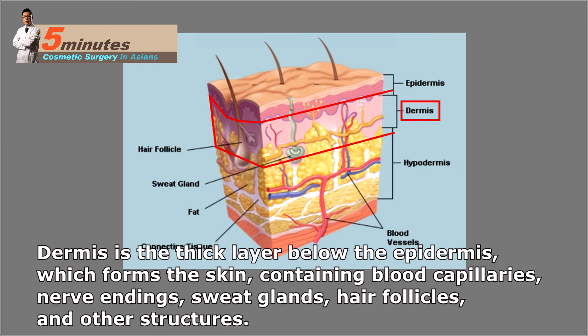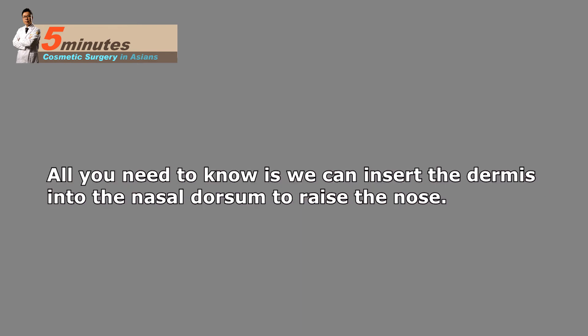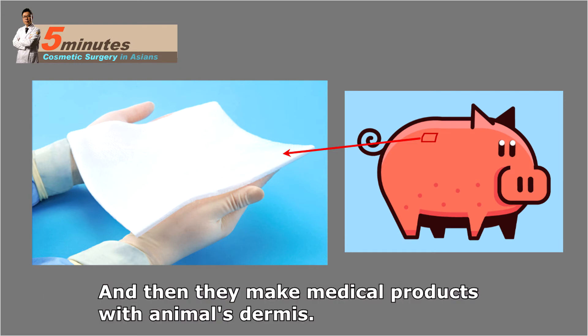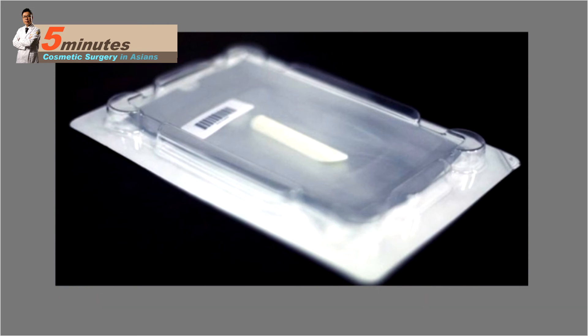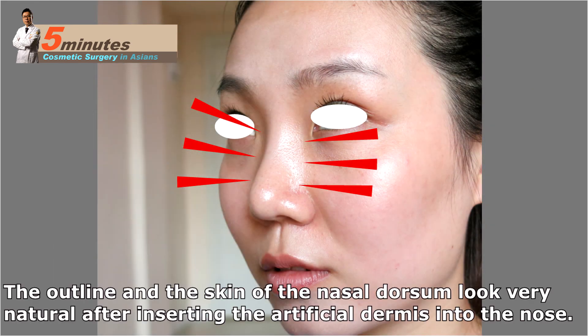All you need to know is that we can insert the dermis into the nasal dorsum to raise the nose. Some biomaterial companies obtain a large amount of dermis from animals like pigs and then make medical products with the animal's dermis — this is artificial dermis. We can use it like implants. It is softer than silicone implants and can be well fixed to the surrounding tissues.